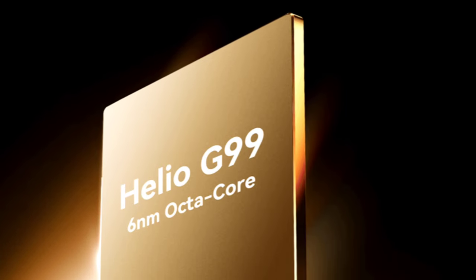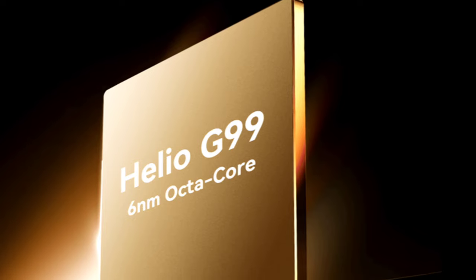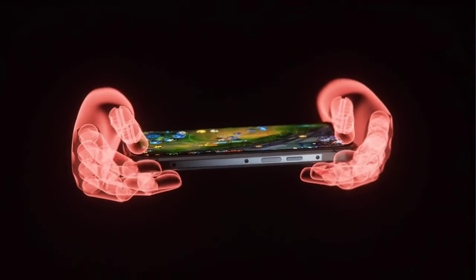It has 8GB RAM and 256GB of internal storage.